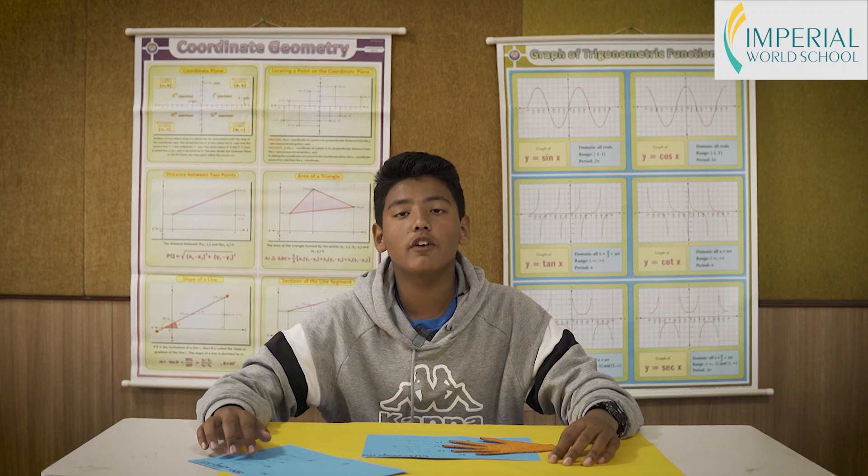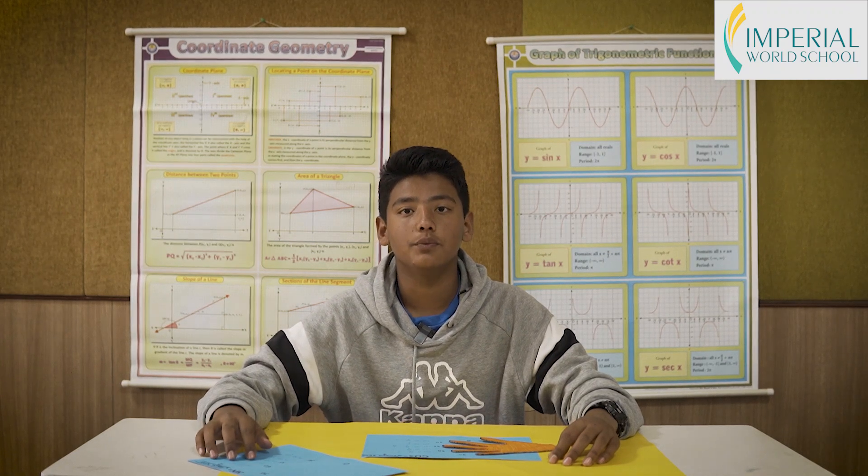I hope this trick helps you remember the values of trigonometric ratios. Thank you so much for watching.